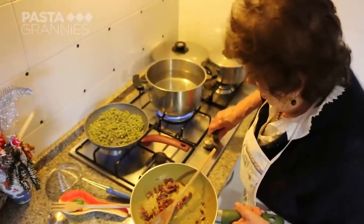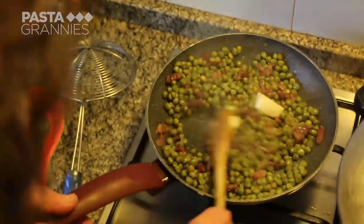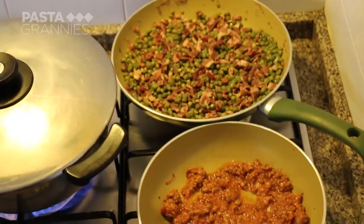Maria adds the prosciutto to the peas then melts some butter into it. She also likes to add a little bit of meat ragu to her peas, so she is cooking both versions.